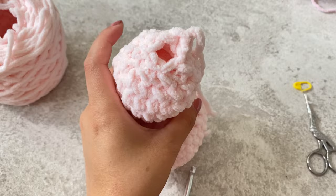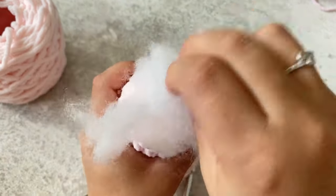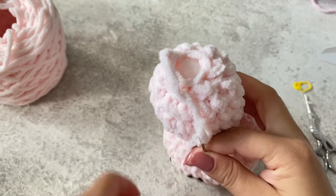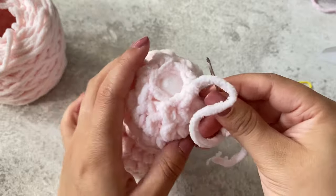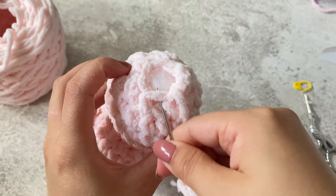There's a tiny hole so I'm just going to fill that up with stuffing. Once you finish stuffing, get your darning needle and close the hole.